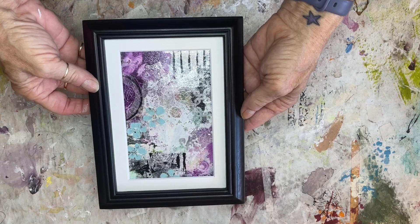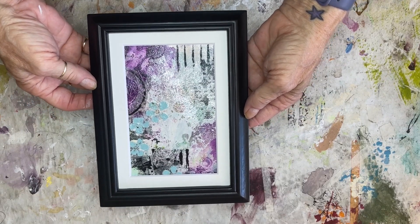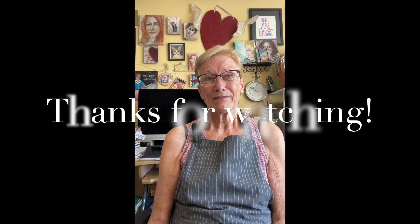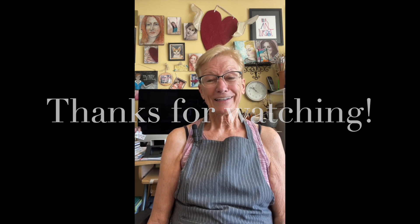Just look how cute they can be when they are framed. Thank you for spending this time with me and allowing me to show you what I do in my art room. These are just a few things that I do on a daily basis. I love being in my art room — it energizes me and I love sharing it. I'm glad that you were here with me, and if you want to know more, just let me know.